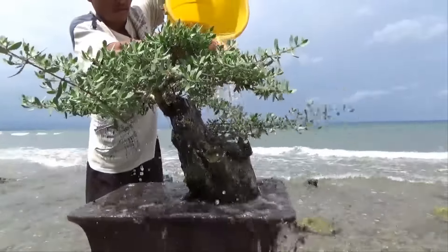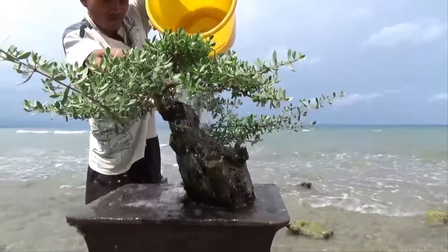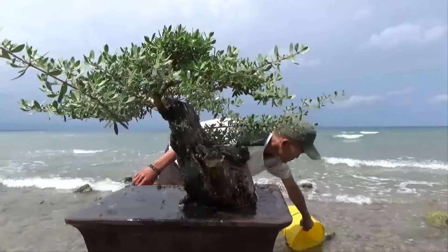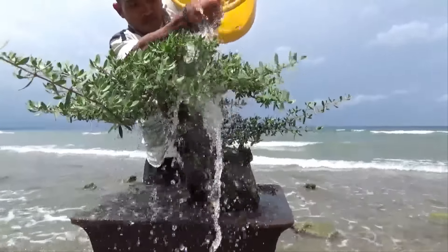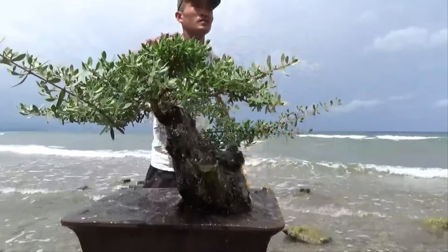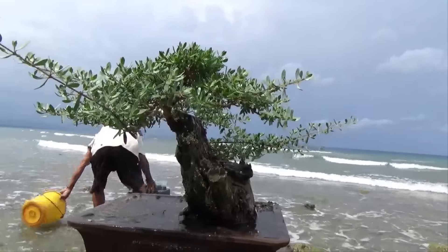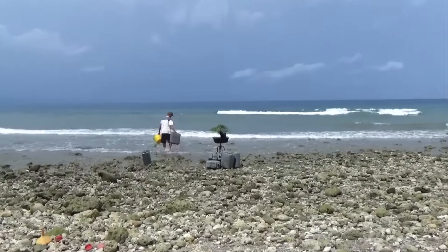That's the Pemphis taking a seawater bath, and we're giving it more bath. That's the far view of it.